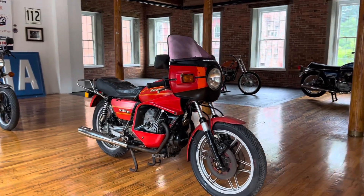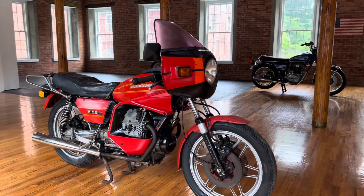Alright guys, check it out. Up on the auction block this week: this 1980 Moto Guzzi V50 II.